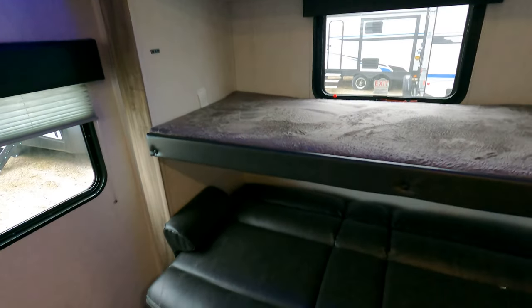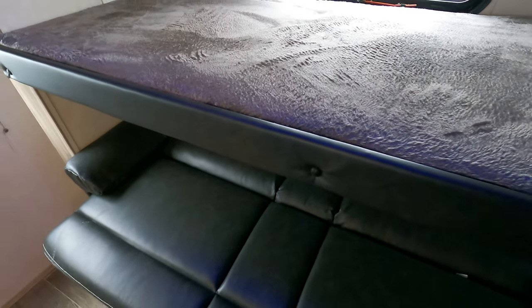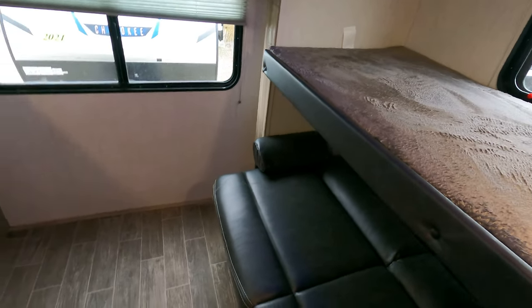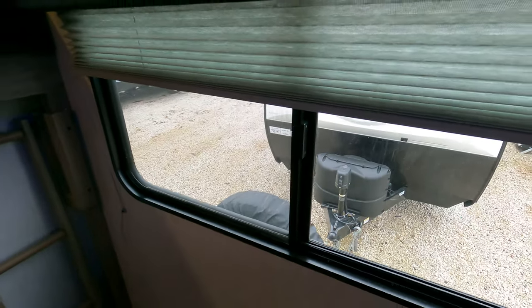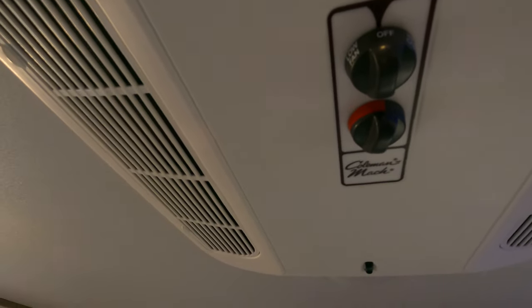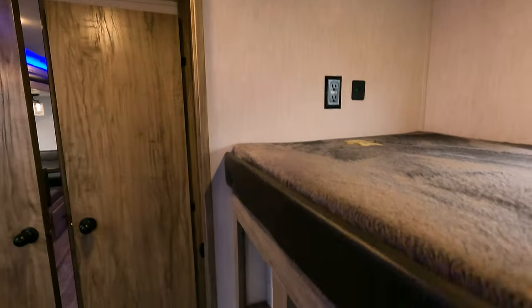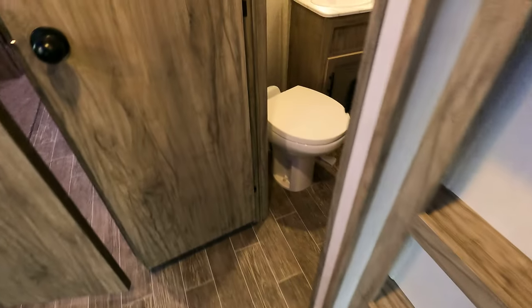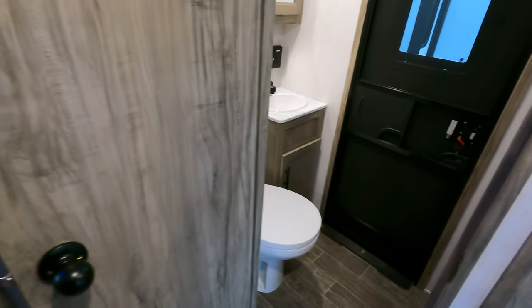Moving into the back bedroom — there's a fold-down couch back here. This is the traditional jackknife couch. There's a spot for a television over here, all ready to go, and there is a ladder. Big rear window, and there is an air conditioner back here, so you've got different options from the front to the rear. There are power ports, and this one also has a rear bathroom with a nice little sink, medicine cabinet, big fan, and a cool glass-look door.